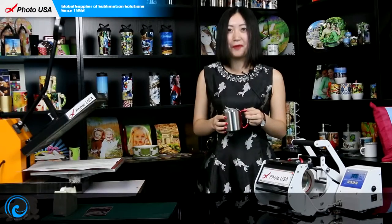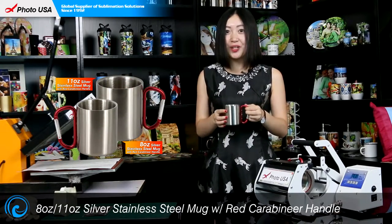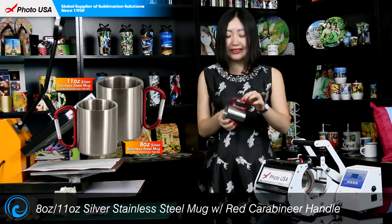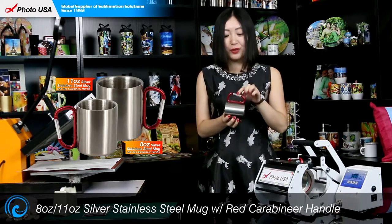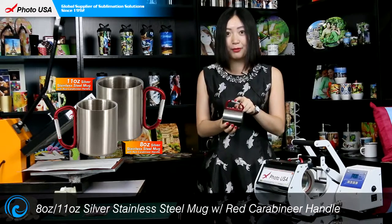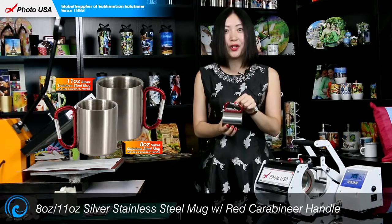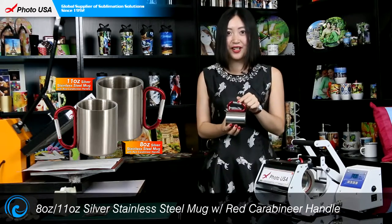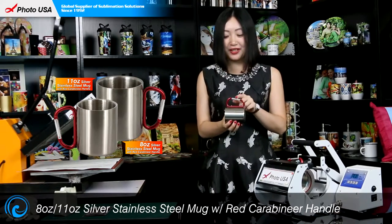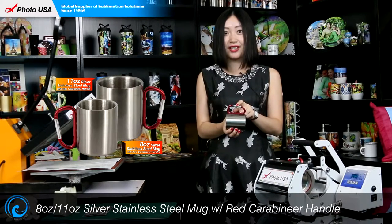Hi, here is Barbara from PhotoSA. Today I'm introducing you this 8 oz stainless steel cup with the unique red carabiner handle. What makes it special is that this red carabiner handle makes it possible for you to attach this mug to a backpack while you go hiking or jogging. It's a perfect choice for outdoor activities.